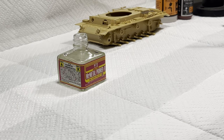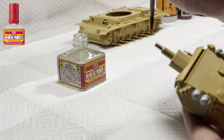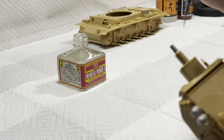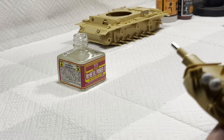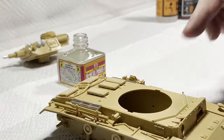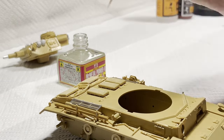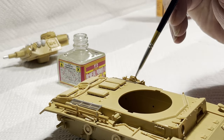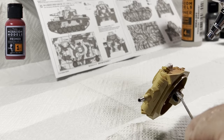Before we get to spraying paint, we've got an important first step: applying a metal primer. This means our paint will bond strongly to the metal surface of the barrel and the photo-etch grills. There's nothing more frustrating than applying a superb paint coat and seeing it chip away with seemingly no effort. I'm using Mr. Metal Primer because in my experience it's never let me down — it self-levels, doesn't leave brush marks, and I haven't found a paint yet that reacts poorly to it.